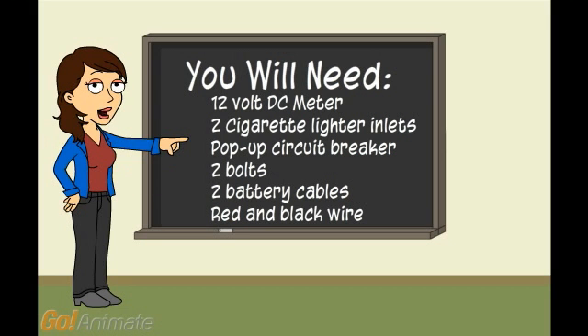You will need a 12 volt DC meter, two cigarette lighter inlets, a pop-off circuit breaker, two bolts, two battery cables, and some red and black wire.